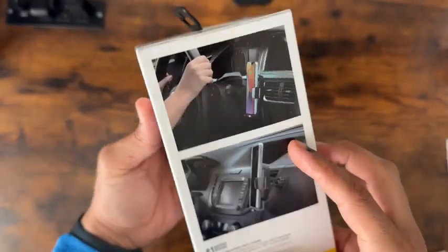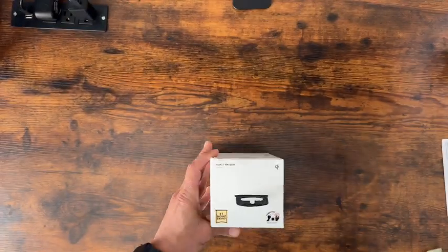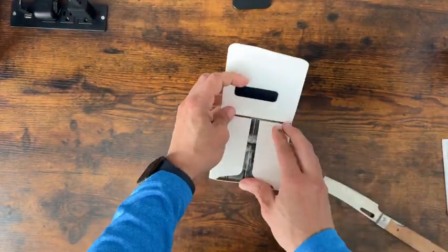Quick disclaimer: this wireless charging car mount was given to me for my honest review. Here is a quick unboxing so that you know what to expect when you receive this product. My first thoughts are that the packaging is very high quality.